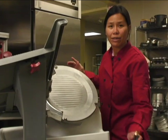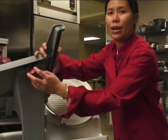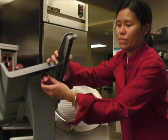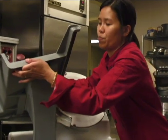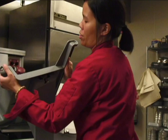Unplug the machine, then screw the knob and pull out the guard.